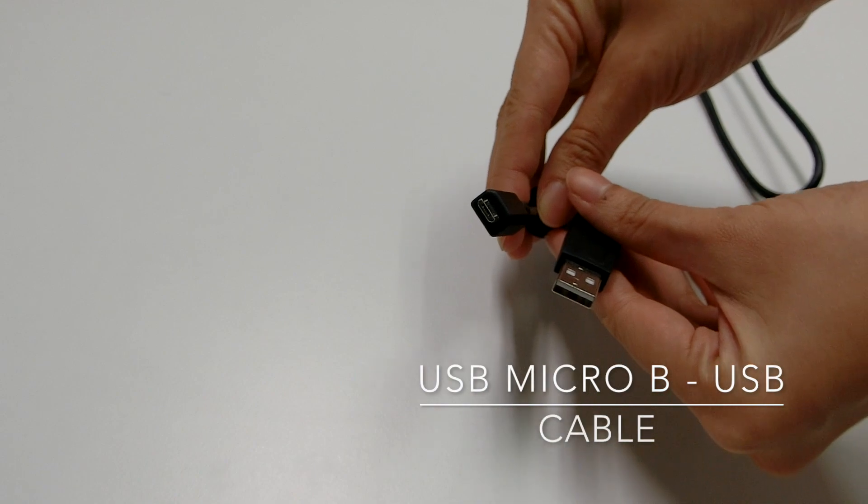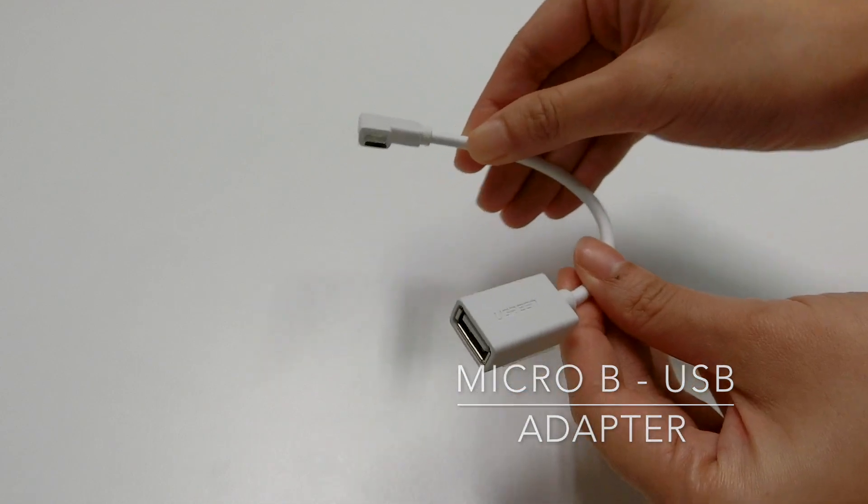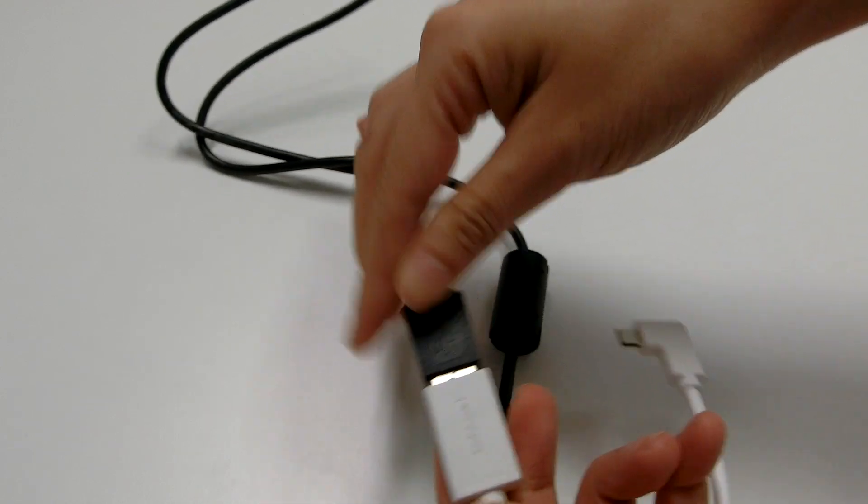Then, prepare a USB Micro-B to USB cable and a Micro-USB to USB adapter. Connect them together.